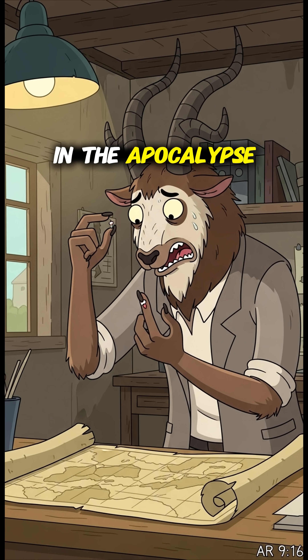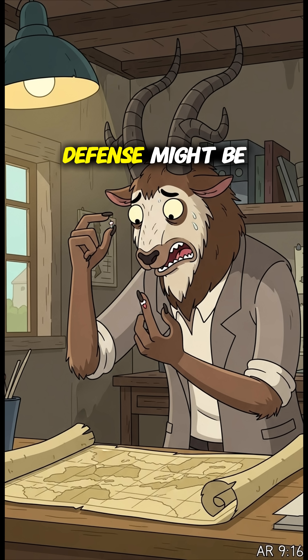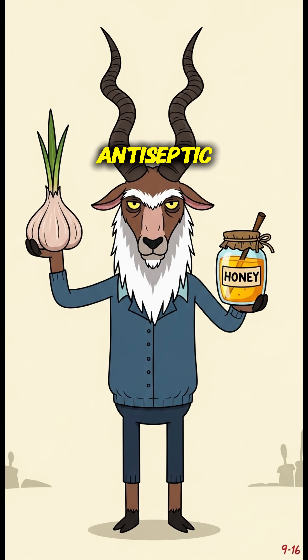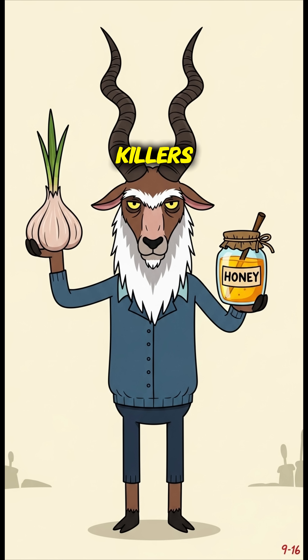A small cut in the apocalypse? That's an open invitation for infection. But the ultimate defense might be in your kitchen. Today, we're making a powerful natural antiseptic. Our weapons? Garlic and honey, two of nature's most potent microbe killers.